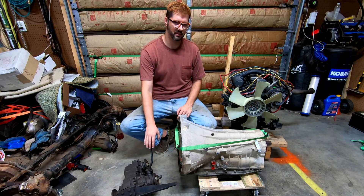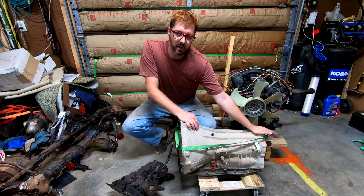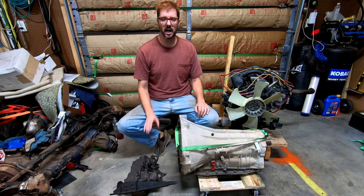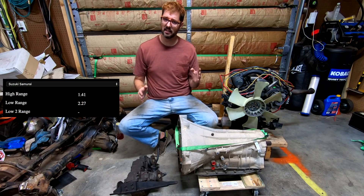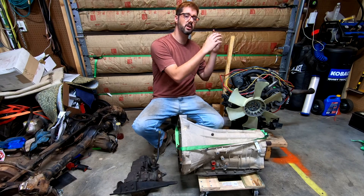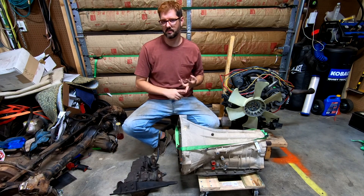These are amazing little transfer cases. First, they're divorced, so you don't have to adapt them to anything — you just need a tiny driveshaft to connect it to the output of your transmission. But the thing I like most about these is that this is the first transfer case I've come across where high gear is not one-to-one. On a factory Suzuki Samurai transfer case, high gear is actually 1.41 to 1. That interests me so much because it amplifies what little horsepower and torque I have to help get my CJ2A going on 32-inch tires with 3.73 gearing.